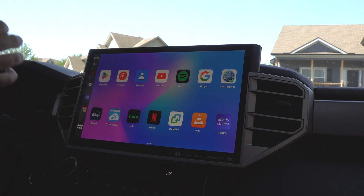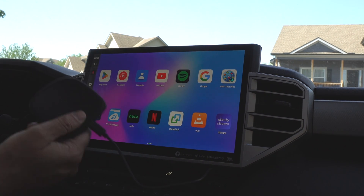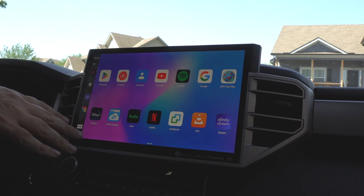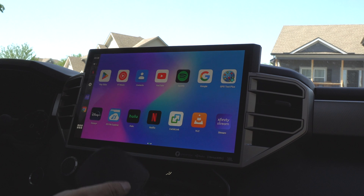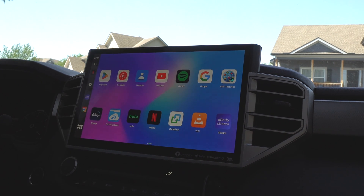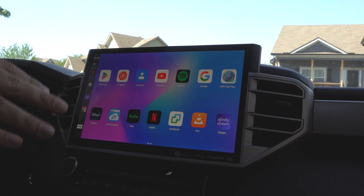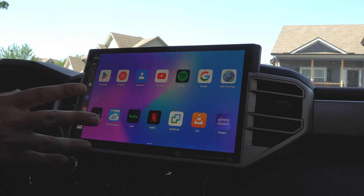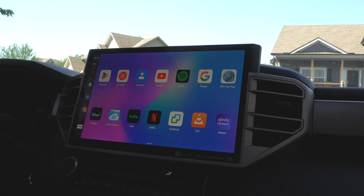I can't stress enough that you don't have to have an Android phone for this to work. I know a lot of questions on other videos are 'I have an iPhone, will this still work?' — it doesn't matter. The actual device is what matters, and the device has the operating system on it. The cool thing is, if you don't have wireless CarPlay or wireless Android Auto, this will allow you to have wireless CarPlay and Android Auto so you can connect your phone wirelessly instead of plugging it in. You leave this plugged in and it automatically detects your phone and gets it up and running.